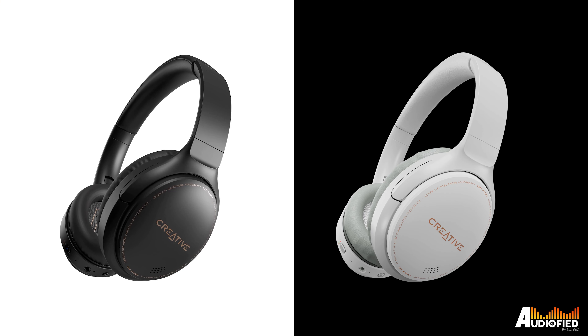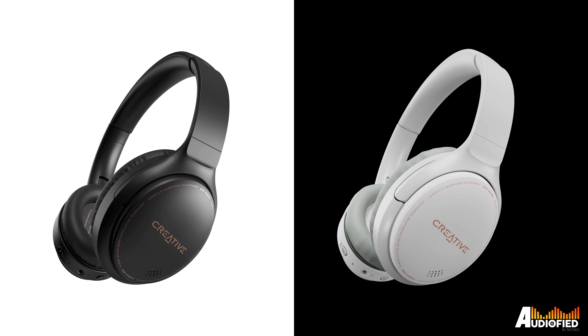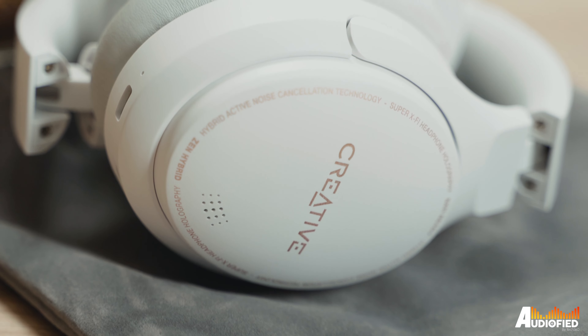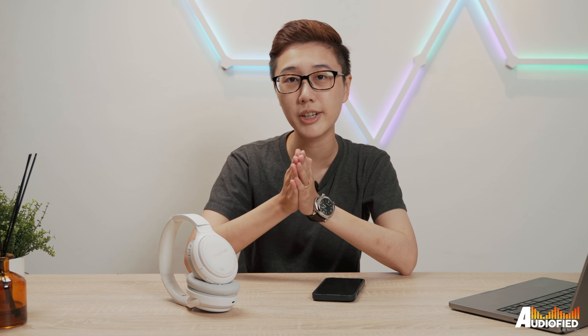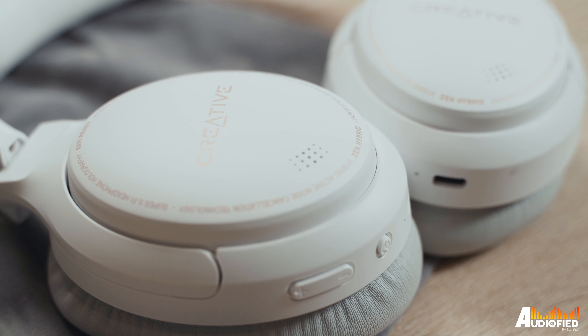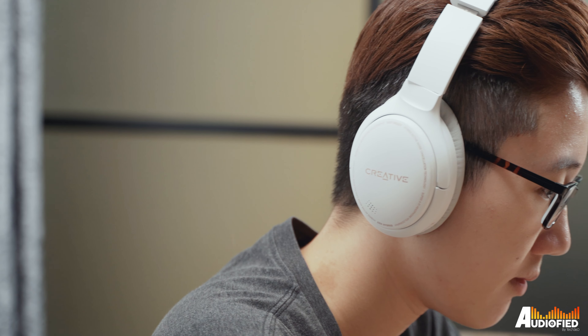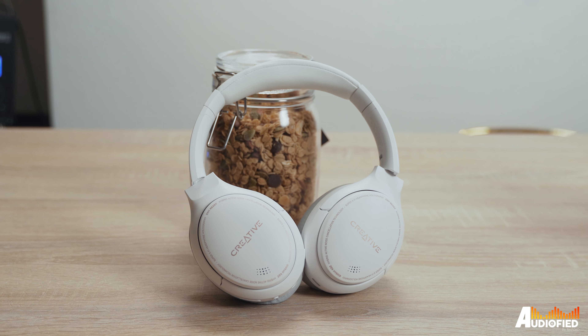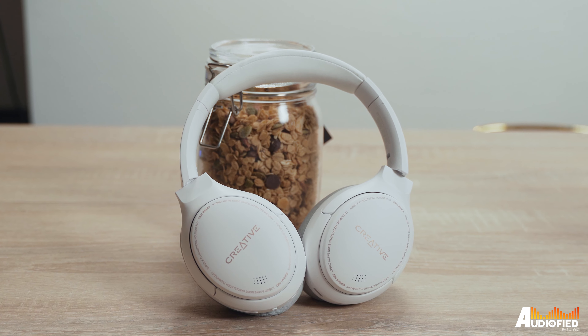Let's talk design first. These come in two colours — black and white — and both actually look quite decent. We have the white one here, although I do feel that the bronze-ish words on the earcup actually look nicer on the black version. But if you're after a more subtle look, the words definitely don't stand out as much on the white. I'm not a big fan of putting the brand name and technologies on the earcups — it looks a bit too much — but from afar it kind of just looks like a ring around the earcup, so that's not too bad.